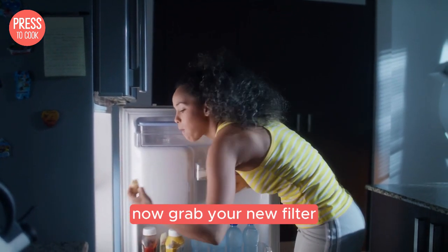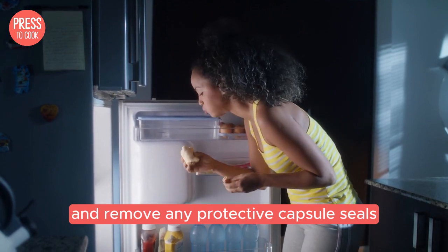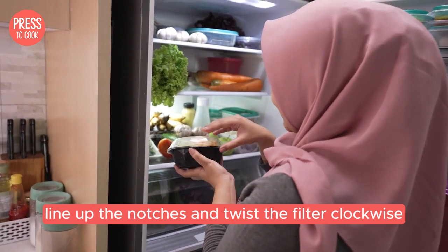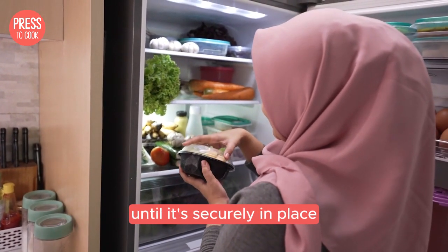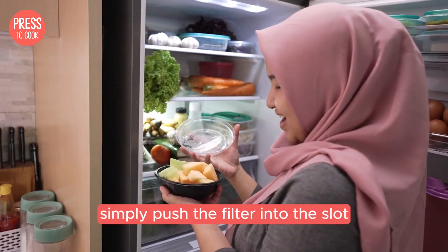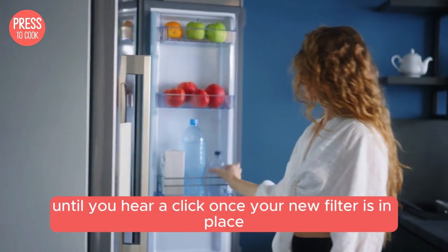Now grab your new filter and remove any protective caps or seals. For filters in the upper right hand corner line up the notches and twist the filter clockwise until it's securely in place. For filters behind the base grill simply push the filter into the slot until you hear a click.